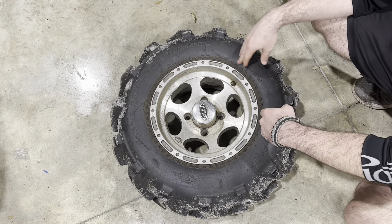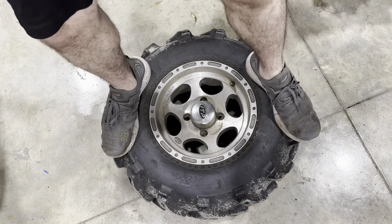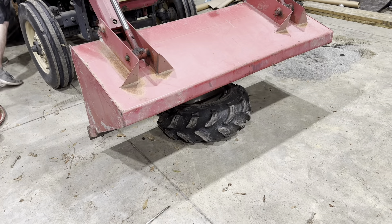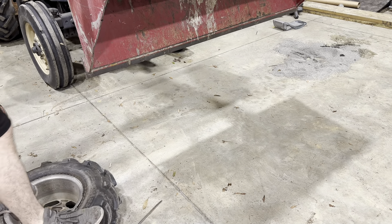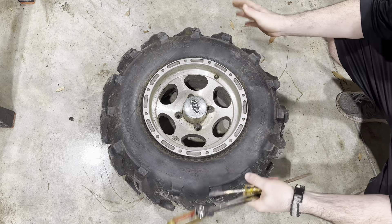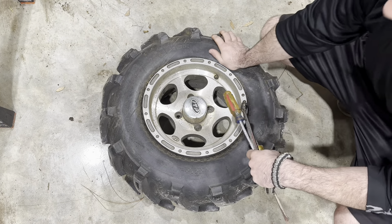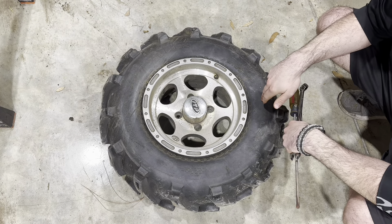With the valve core out, the next thing you need to do is take your tire remover machine and pop the bead off. I don't have one of those. Having a tractor is certainly a big help to get the bead popped, but you don't need one. I've seen people use a two-by-four on the tire and drive up on the board, or you could do it the way big rig tire changers do — with a sledgehammer, if you've got good aim.